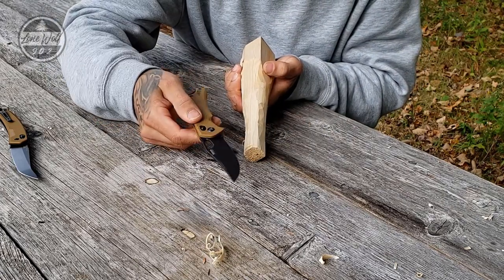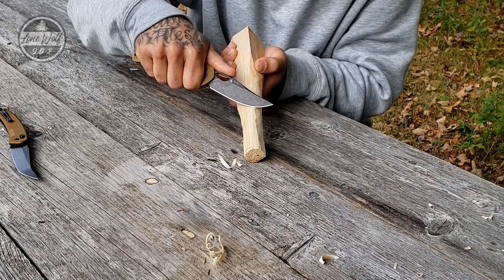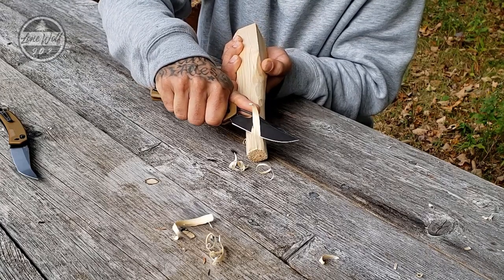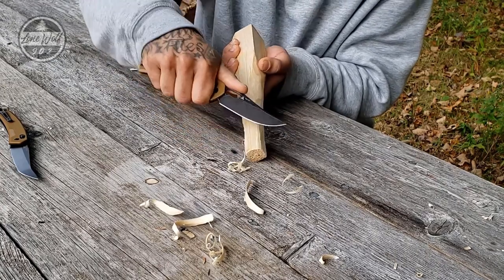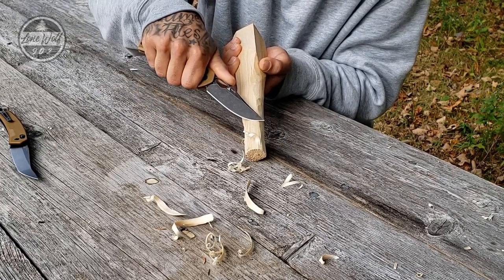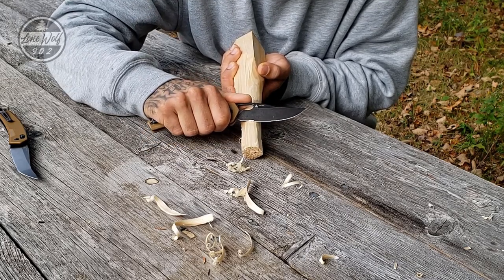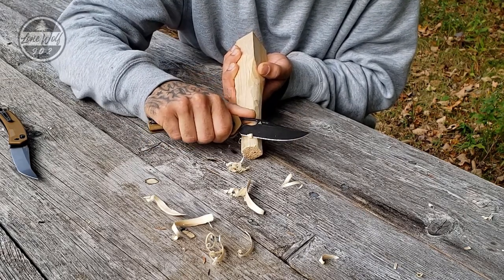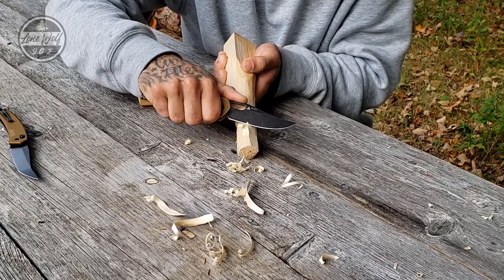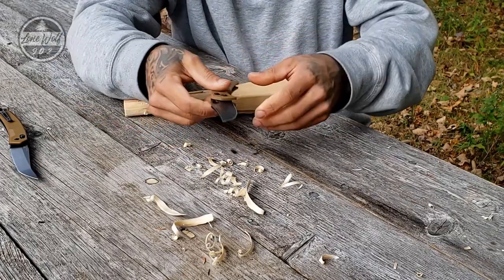Now trying the 9201 on the same piece of wood. It's much the same design but I find it a little easier to work in the wood — it really likes to dig deep with very minimal effort. You get really nice fine curls if you want them. That little bit of jimping right there does actually help with control. This knife seems to want to dig in quite a bit more, so both knives are very sharp but the 9201 is a little easier to manipulate for woodwork.